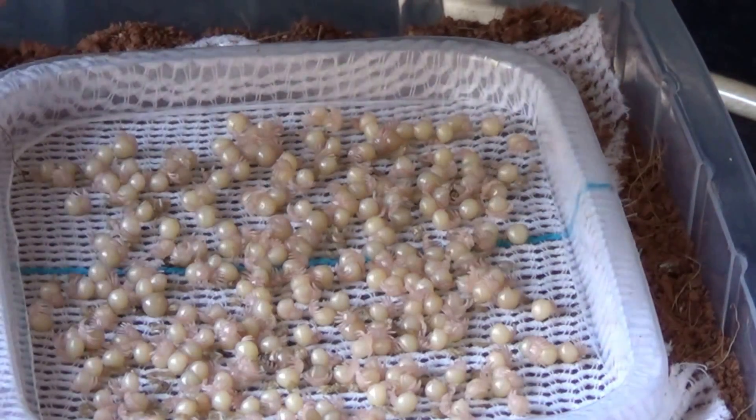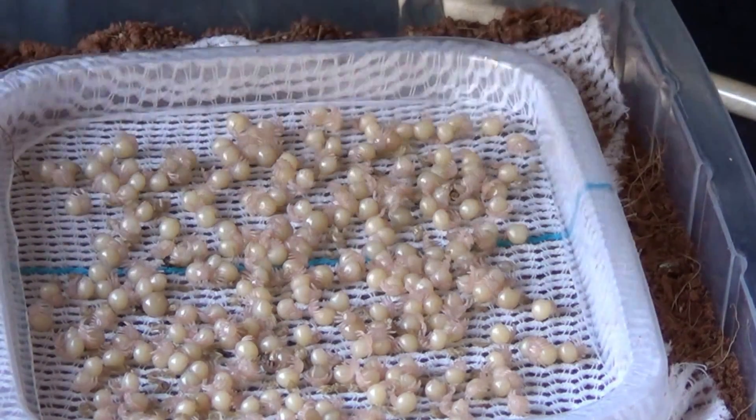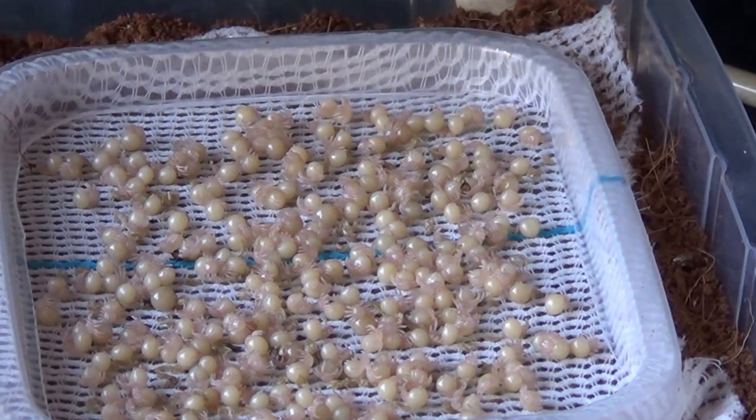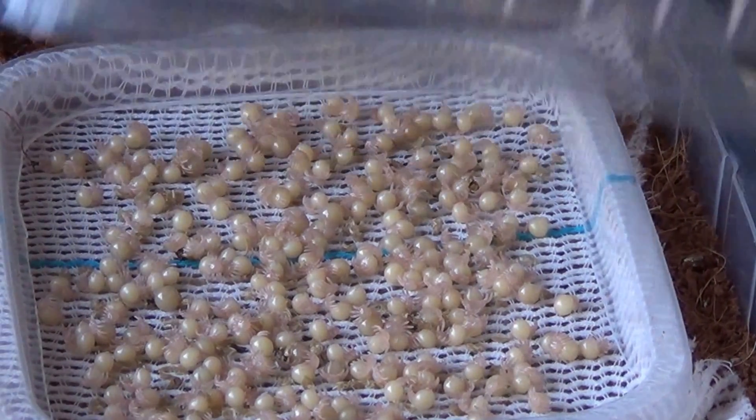Any spiderlings which may have died, or any mould or eggs that we may have missed, also need to be removed as soon as they are spotted. And there we go.